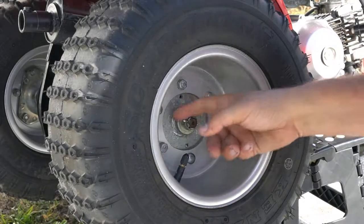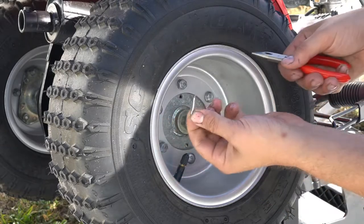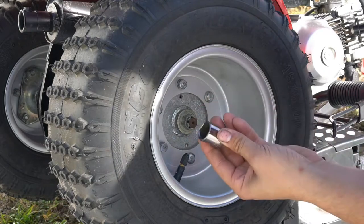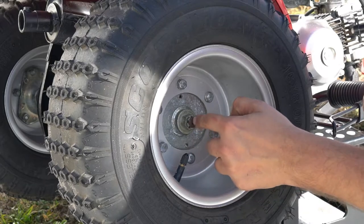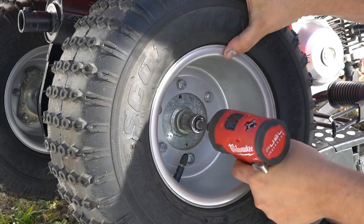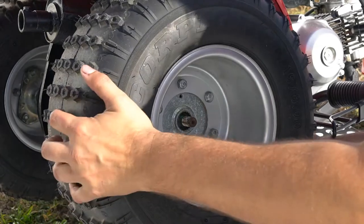First thing — you should have a castle nut on here with a cotter pin. I already bent and pulled mine off. Use your needle nose pliers. This is where I was talking about a 19 millimeter socket — it's better to have a deep socket because this axle sticks out a little further. Then pull your wheel down.